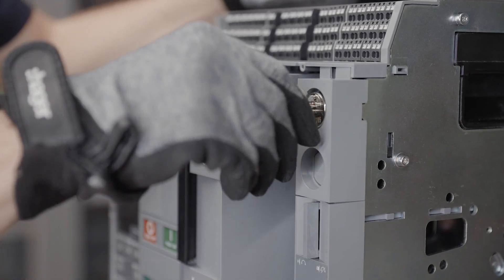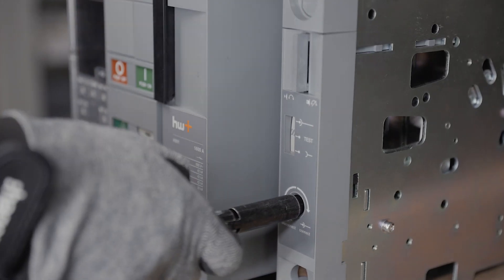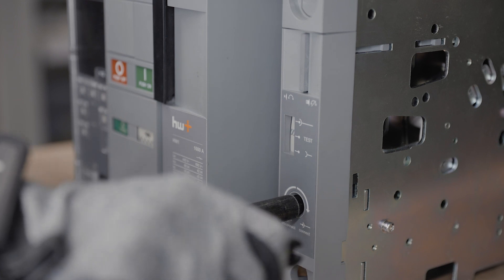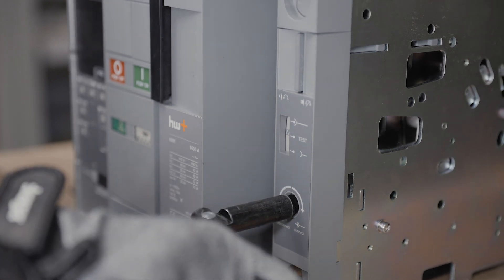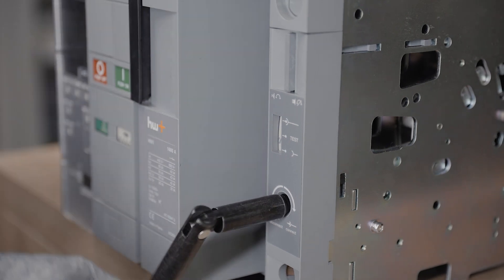To unlock, insert the key and turn it. The mechanism is unlocked and the breaker can be racked in or racked out. If two key locks are mounted, each key has to be inserted and turned to unlock the mechanism.